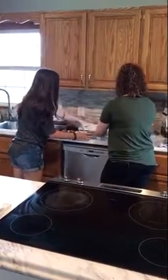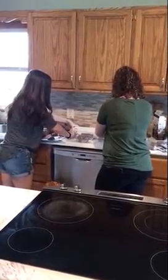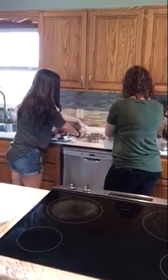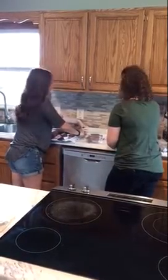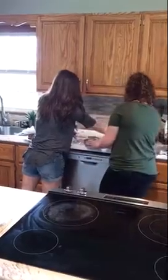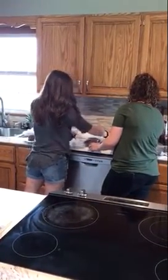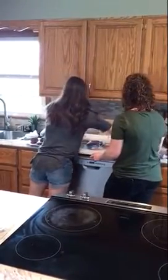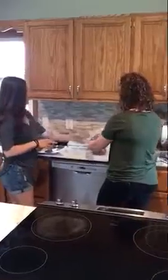So we're going to vacuum seal them to get all that air out of there for long-term storage in the freezer. Hold on, it didn't seal it — there it goes. Oh my gosh, it worked! This thing came from a garage sale. There it is — there's our vacuum sealed, ready to go.